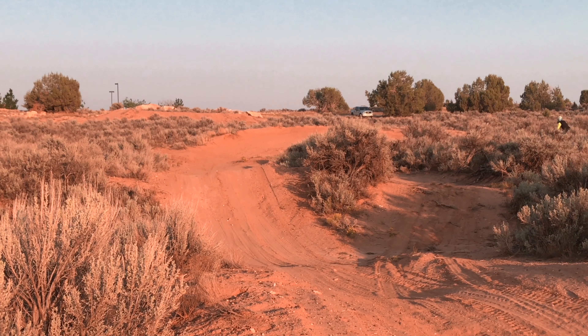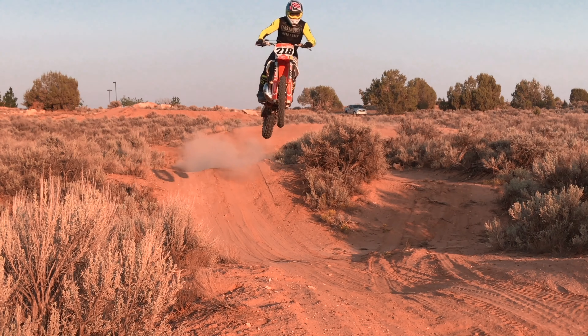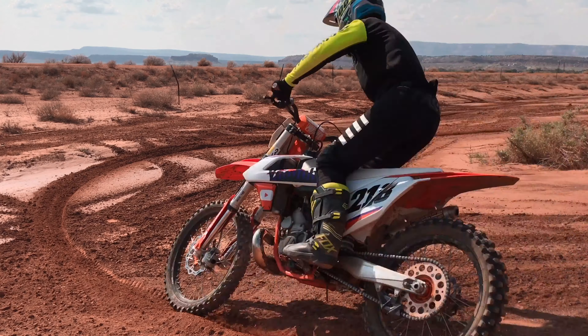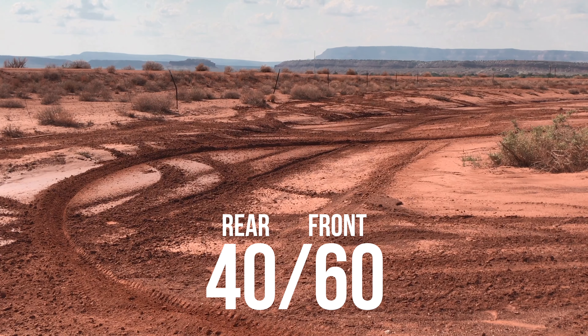Your ratio of front and rear brake is also determined by the type of riding dirt you're in. If it's slippery and sandy, use more rear brake, as the front brake could wash out your bike easily. If you are in nice tacky dirt, use more front brake as it's more effective.